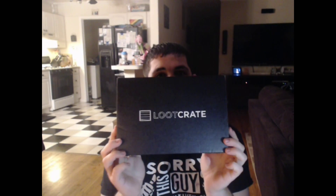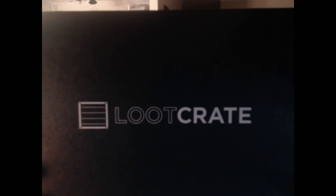Hello everybody, we are here to do the next unboxing video. March's Loot Crate opening up. Let's jump right in.